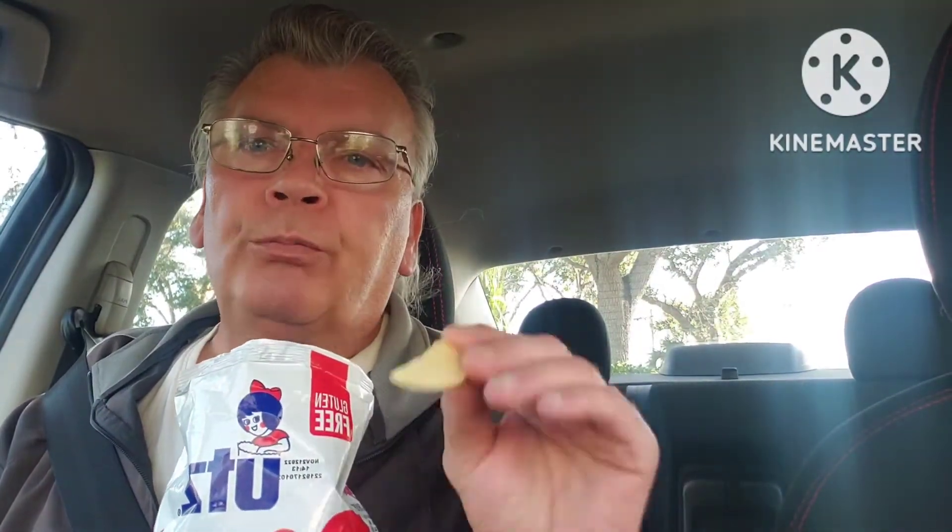I wanted to make a follow-up on Insta Smile — best dentures out there. It's around 20 bucks. Now don't get the other imitation ones; these work perfect.